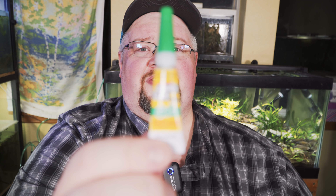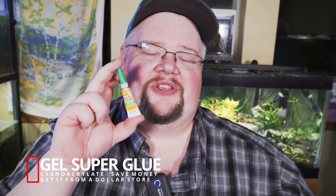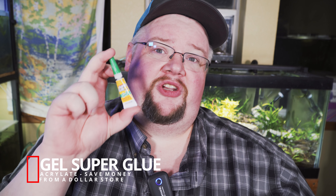First things first, whenever we're going to attach anything using superglue, it's really important that we talk about exactly what we're using. What you want is just standard superglue gel — not the liquid. You can find all sorts of versions, there's Gorilla Glue versions. Don't waste your money on those. Go to the dollar store and get this stuff.